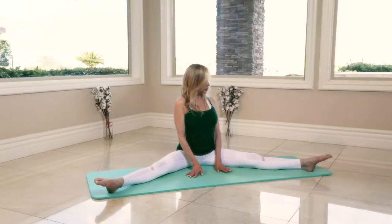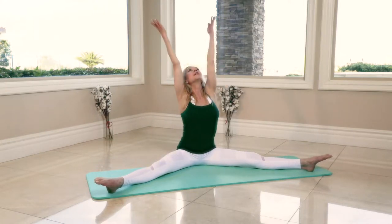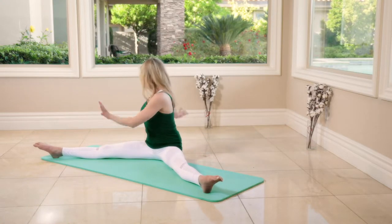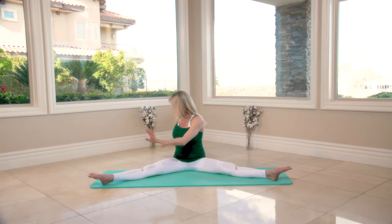Turn and now lift the arms up first, then twist to one. Arms up, twist two. Arms up, twist three. Arms up, twist four. Arms up, twist five.